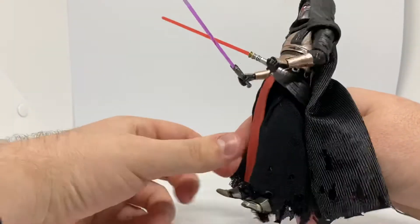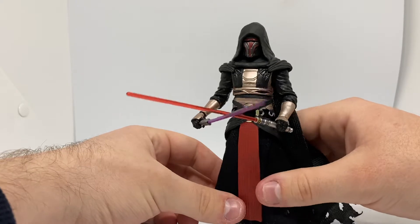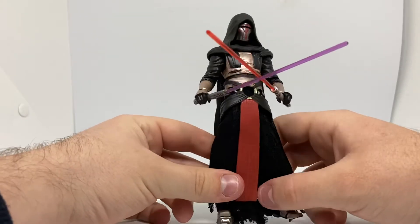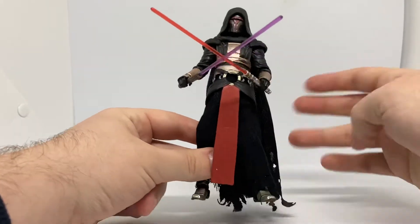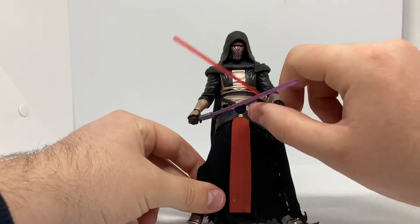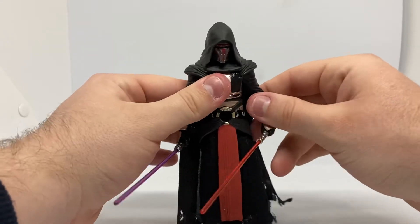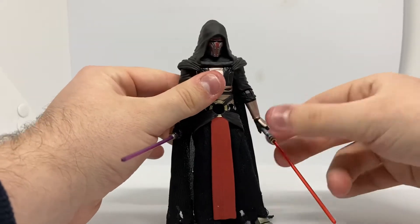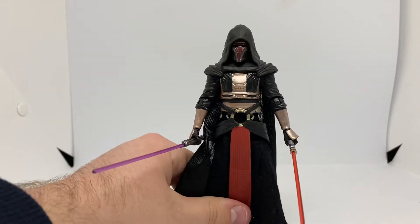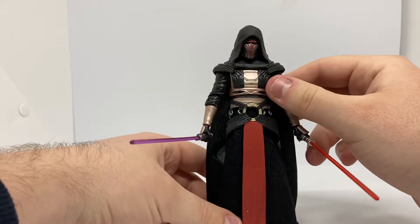He was pretty popular and pretty expensive at the time. I ordered mine from a little toy company when he first came out, so that would be at the normal average store price. On eBay he was expensive as hell. At the local retic shops they actually had the wave — they had a case of Darth Revan, which is pretty cool, so I definitely picked up another one so I could have him both in box and out of box.